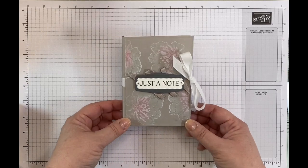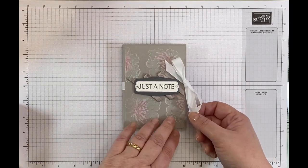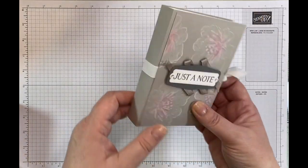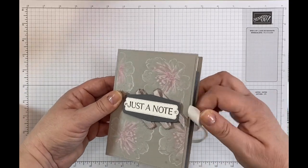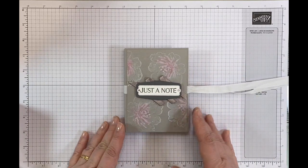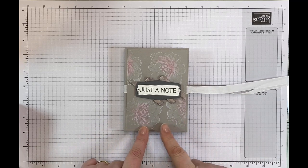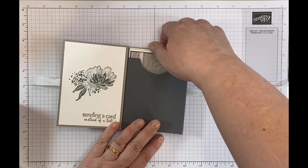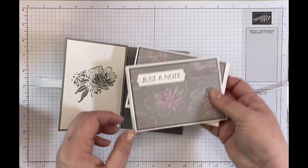My project is this cute little note card holder and it's in the style of a book. It reminds me of a little book. When I was creating it, I was thinking of lots of boxes to hold note cards and I thought I like the idea of a book note card holder. So you open it up like this and it's got a lovely little sentiment inside and I've used one stamp set throughout, and it's got four little note cards inside.